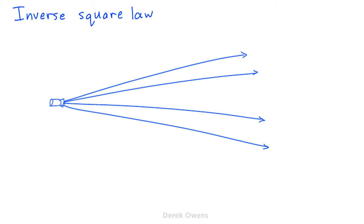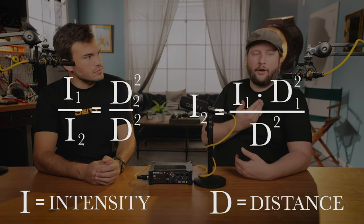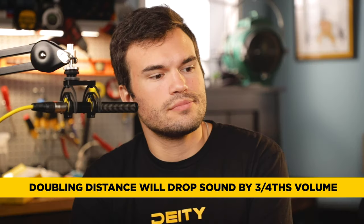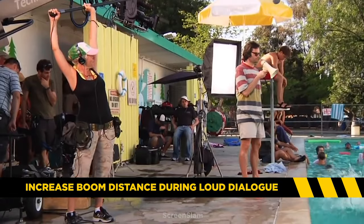First and foremost: is the talent yelling? Use the inverse square law — double the distance to drop the volume to one fourth. So instead of a microphone right in front of me, if I back off half the distance, it now drops one fourth in perceived volume. That alone could really help your clipping situation. If you know a scene's coming up where the actor's about to yell, you're booming — you know the yell is about to happen and you pull back just slightly, and that can nix a little bit of that clipping right there without you having to change all your gain structure for one line of dialogue. Inverse square law — learn it, know it, it's free to do.